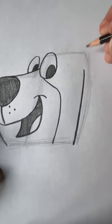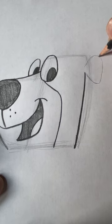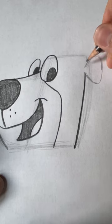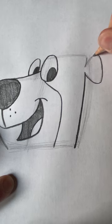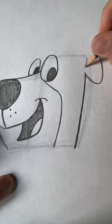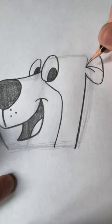And then we draw his ear, which will be kind of a soft triangle but with no point because it's connecting to his head. Then you draw these two curves for the inside of the ear.